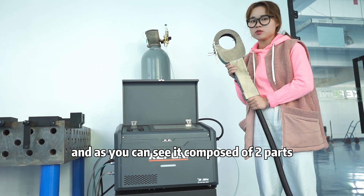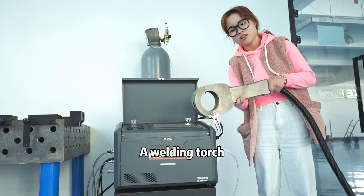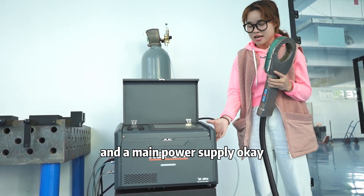As you can see, it is a composure of two parts: a welding part and a beam power supply.